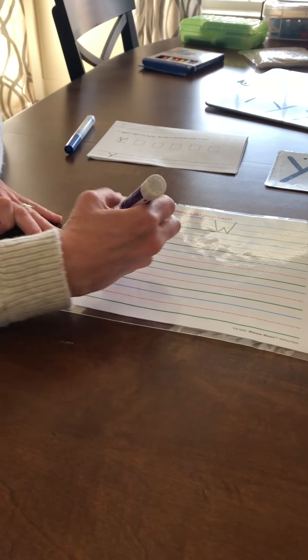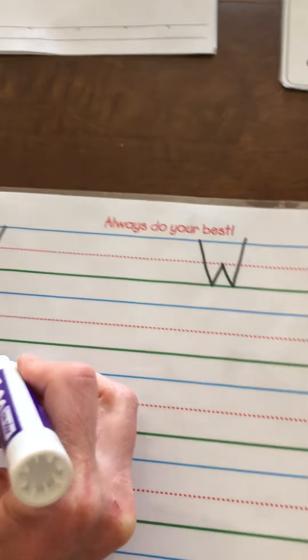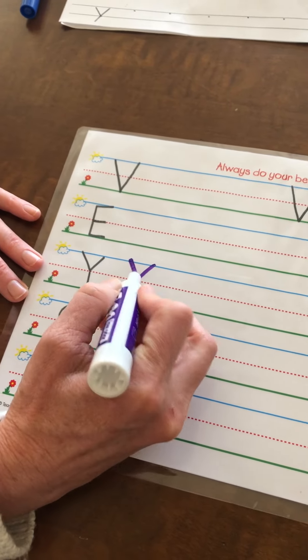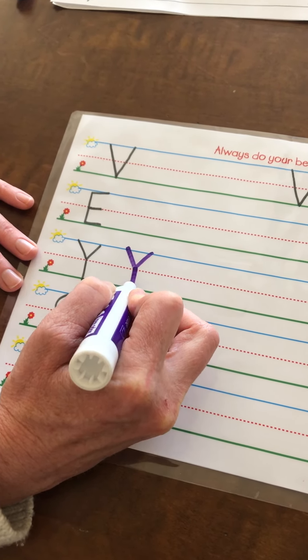On this side of your laminated paper we have all of our capital letters. I want you to start at the top, the blue line, and make a V. Go down to the red dotted line and then back up. It has to be pointy at the bottom. Then put your marker right at that point and make a stick straight down to the green line.